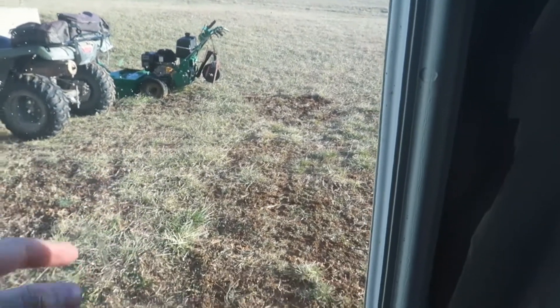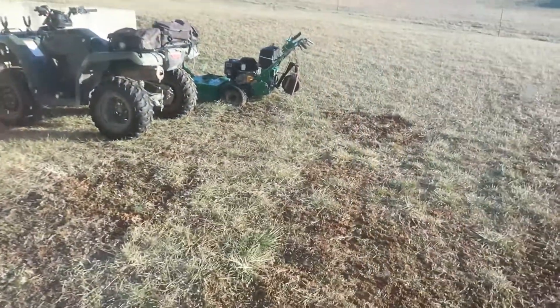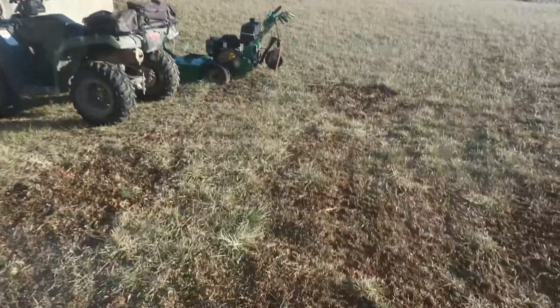The fun part is gonna be getting the truck down here — it rained a few days ago and it will not dry out because it keeps freezing at night, and now it's thawed out so it's all muddy. We're gonna have fun trying to get that up, but hopefully the truck doesn't get stuck. We'll see what happens.